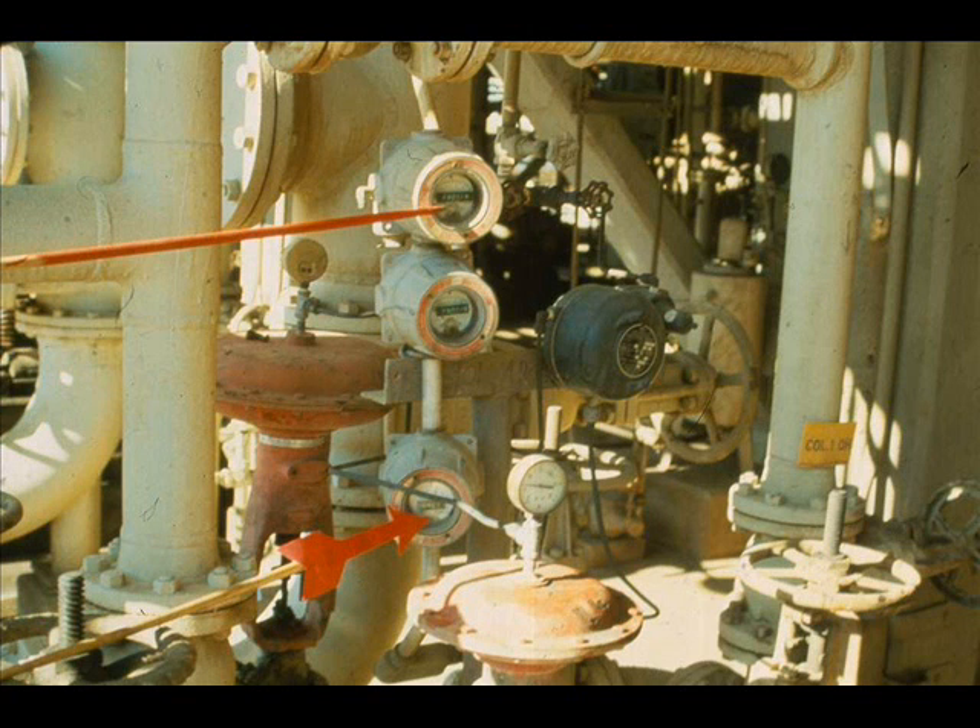This is the actual installation. Here are the two local indicators. Installation sketches are also useful and should be consulted.